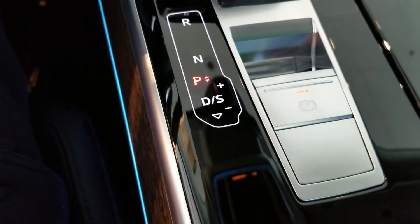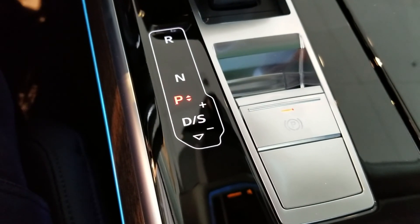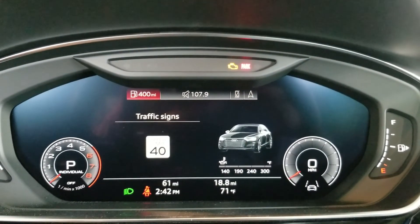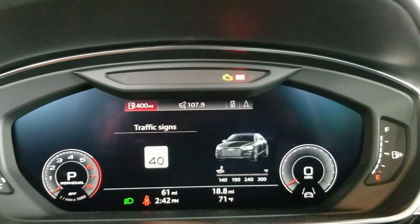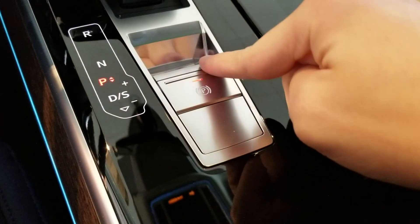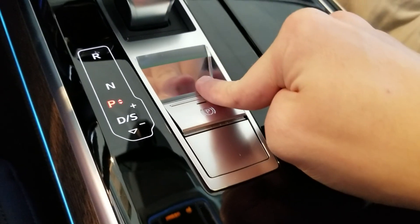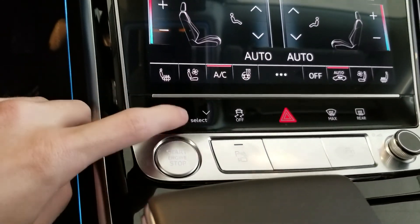For park, just push the P. That brings us to the parking brake right behind it — you pull up to apply. There's a light on the parking brake switch that lets you know it's on, and up here next to the check engine light and the right turn signal indicator, there's another indicator for the parking brake.